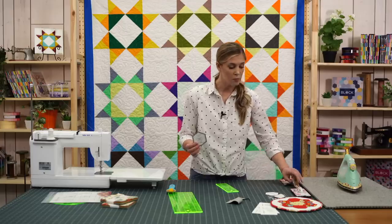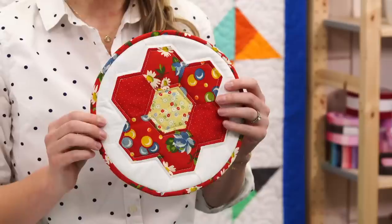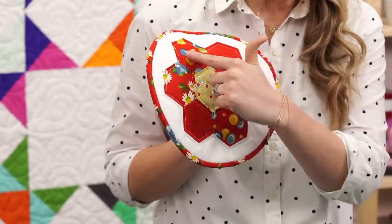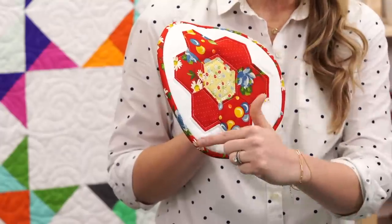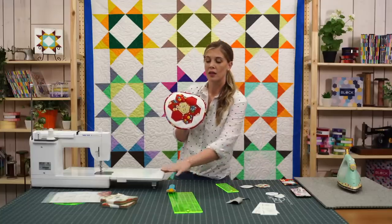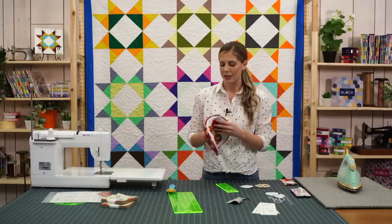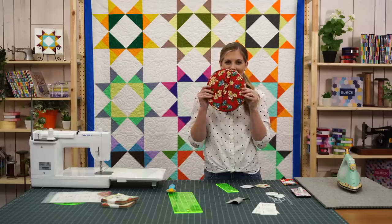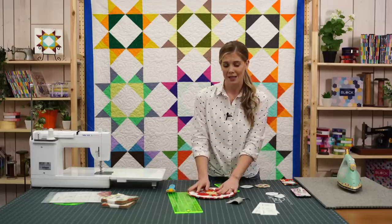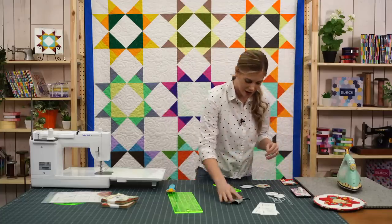I've gone ahead and cut out some more because what we're making is this really darling hexagon pot holder. Isn't it so cute? You can see we have our center hex and six surrounding petals, and then we're going to need 12 background petals. I used white here because I wanted to make sure it really popped. The pot holder has these little slots for your hand to slide in, so it's the perfect size for a pie plate or a big pot, and you can also use it to pull things out of the oven.